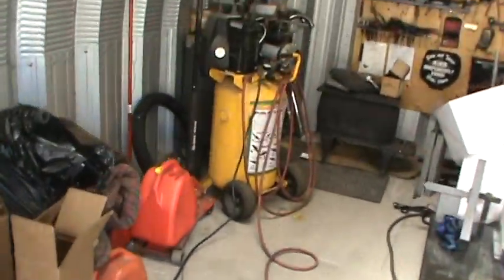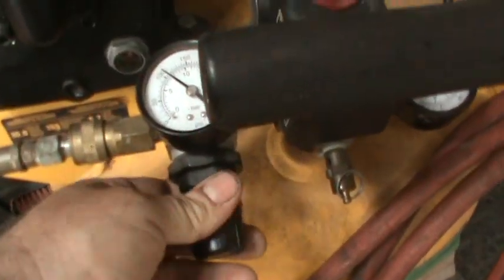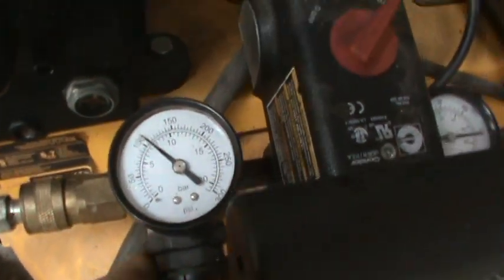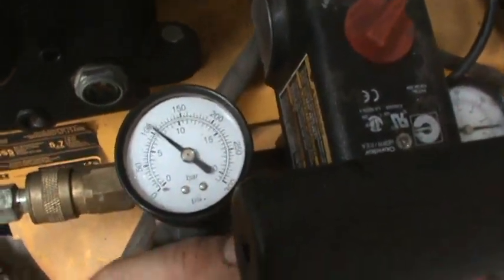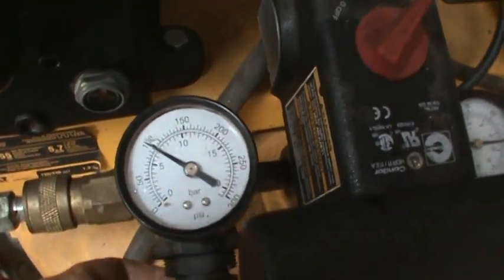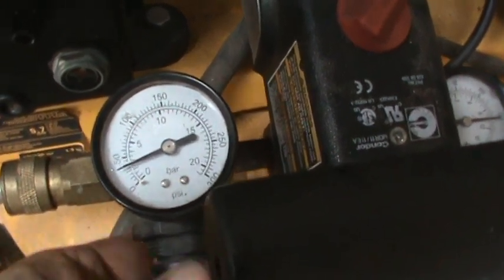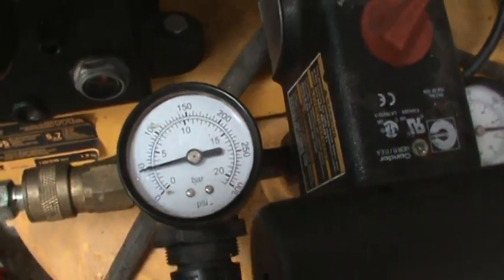I'll show you a tip though. On your compressor, you should have a regulator set up on it like I do here. What you want to do is lower your air pressure, if it's adjustable, down to about 50 pounds. Because you don't want your rotary tool turning full speed — it's too easy to make a mistake doing it that way. Just lower it down to about 50 pounds, and that will slow your rotary tool down by a fairly large amount. It gives you better control when you're first starting out because you can take a lot of metal off in a hurry, and you don't want to do that.